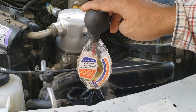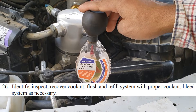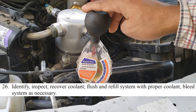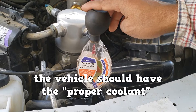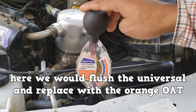Here's another one. This one requires orange OAT coolant, also known as DexCool. It looks like someone has changed it to the universal coolant. Common sense says that it should be fine leaving it this way, but for the test know that the vehicle should have the proper coolant. Here we would flush the universal green and replace it with the orange OAT coolant.